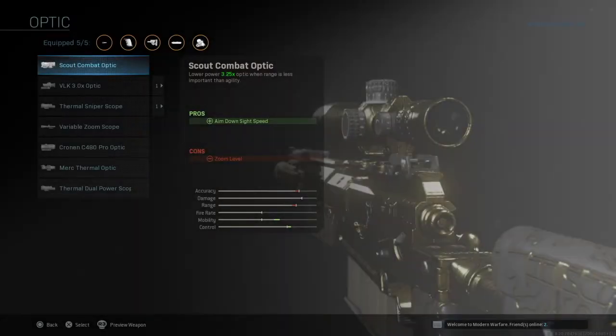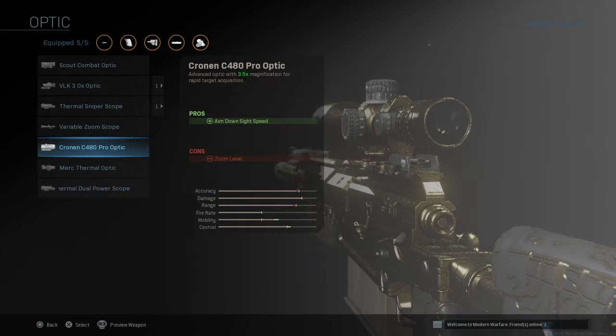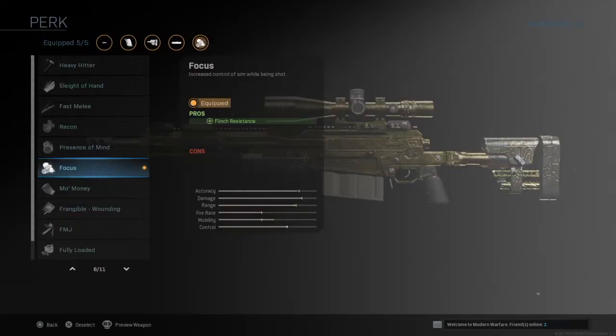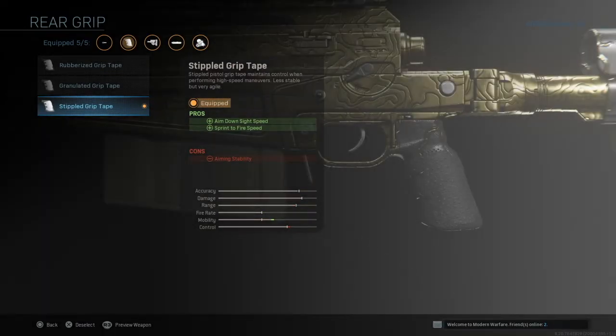For the optic, it's totally personal preference, but using the VLK chrono will give you extra aim down sight speed, which is pretty nice. Personally I found the stock optic really good for quick scopes but also gives a lot of zoom at greater ranges. Moving on to the stock, I'm using the Syngard Arms Assassin, which also gives you faster aim down sight speed. For the perk I use Focus — this helps because if I'm aiming at an enemy and they're shooting at me, I won't flinch. I have flinch resistance and can carry on shooting without losing the position of my sight. However I do recommend choosing the perk based on your playstyle: use Sleight of Hand if you want faster reload time, or Fully Loaded if you want more bullets. For the rear grip I'm using the Stippled Grip Tape, which gives faster aim down sight speed and sprint to fire speed, though you sacrifice a bit of stability.